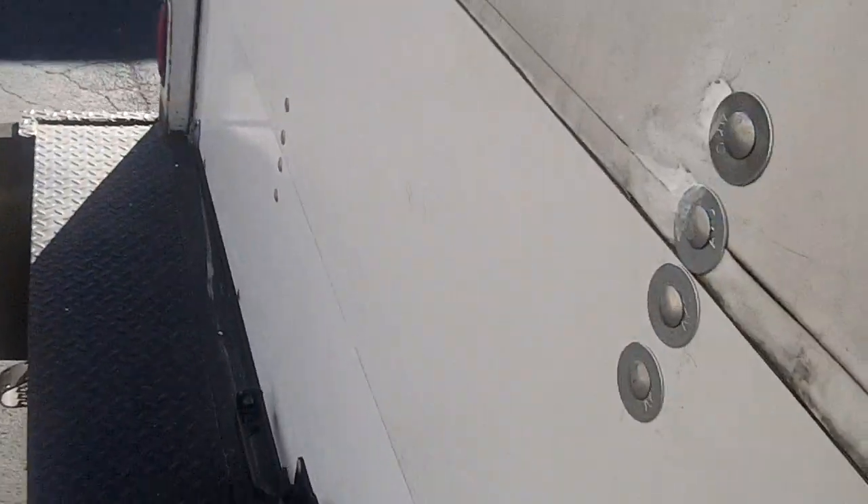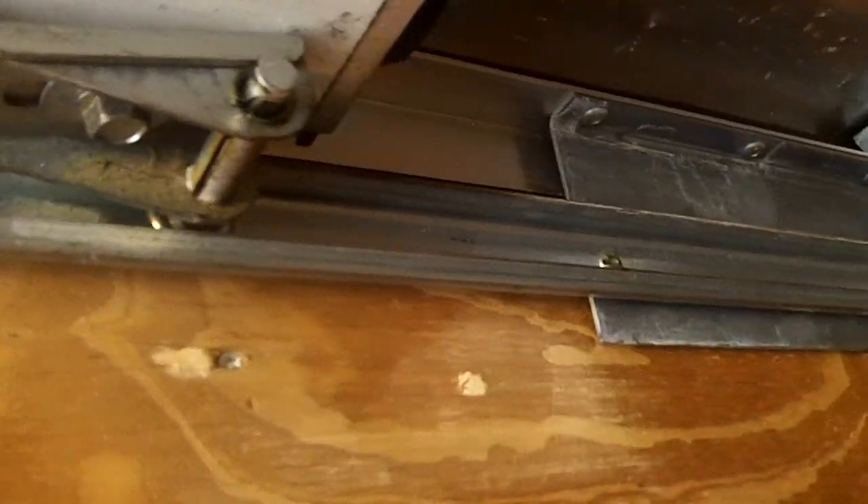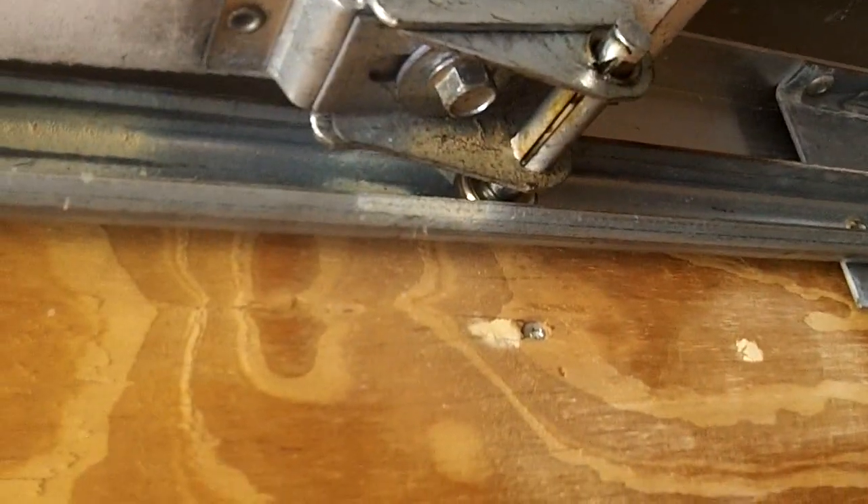We also gave them all new rollers. This thing rolls like butter. Obviously these panels are pretty rough, but it beats a whole new door - it's way cheaper. This thing glides, it is super smooth with all new rollers. No one gobbed grease in this track, so that's good. Door rolls like butter.